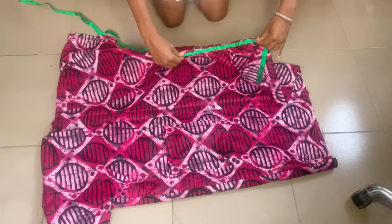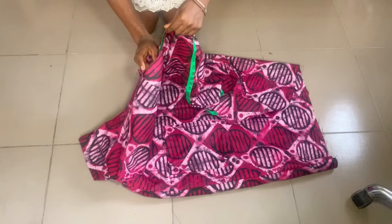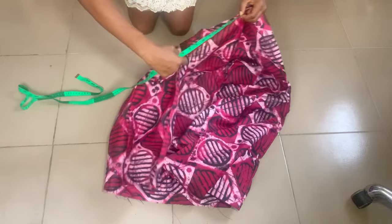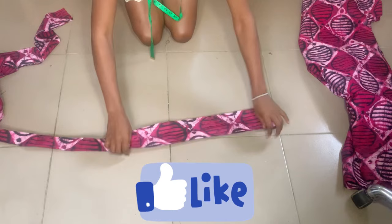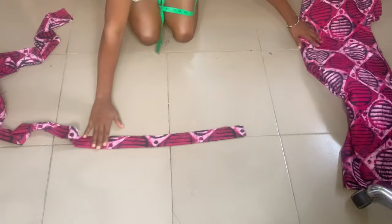Moving on, the next thing is to take the measurement from the end of the front of the jacket — the opening at the front — all the way around the neck and down to the other end. For this I had about one full tape measure plus about 20 more inches, and that's what I'll use to cut out my band. This is my band right here, already folded into two — it's about one and a half inches wide.